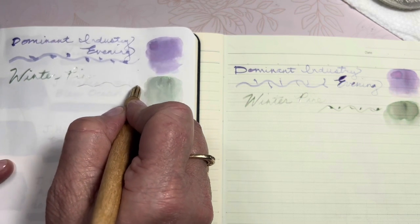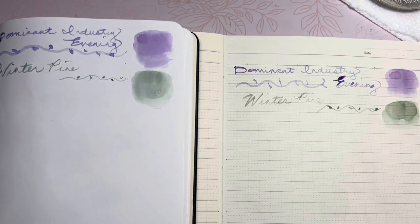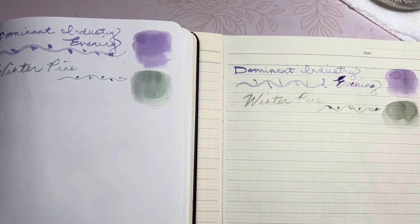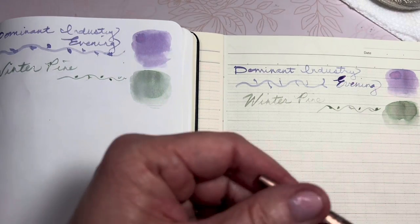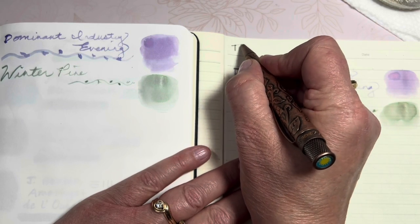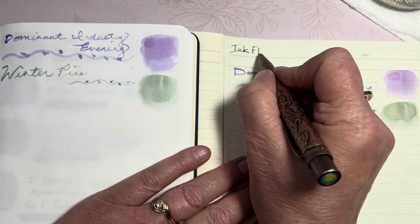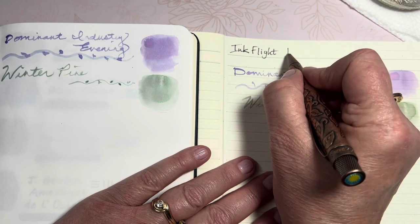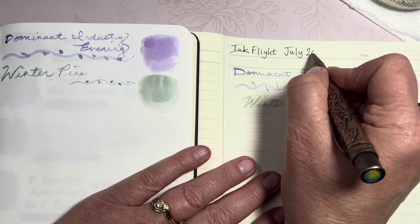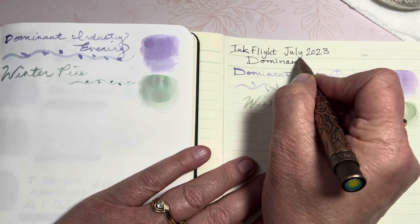I wasn't really planning on doing two books, but I have an extra book here, so why not? I'm going to go ahead and label the top. I'll pull out my trusty new Retro 51 Rollerball and label the top. Ink Flight, July 2023, and everything is Dominant Industry.